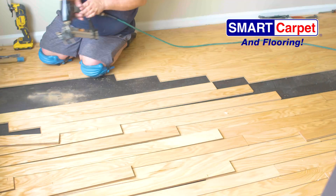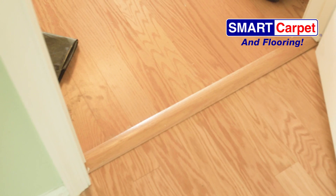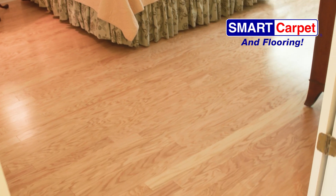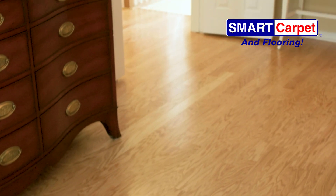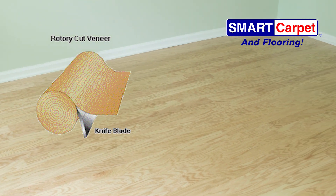Once we prep everything, we can confidently move forward racking out and nailing each board into place. Where the direction of the new floor butts up to the old floor, we use a T transition. Where the floor meets the master bedroom, we are able to transition without a T because the flow of the wood is in the same direction as the new floor.